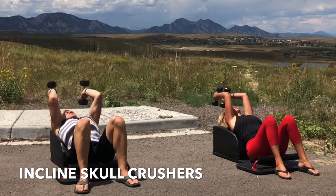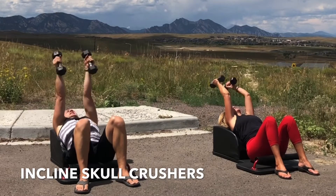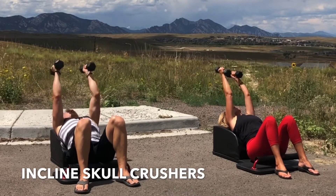Hips down, hands up. Inhale, bend at the elbows. Exhale, fully extend and engage. Inhale, lower with control. Exhale, extend and engage.